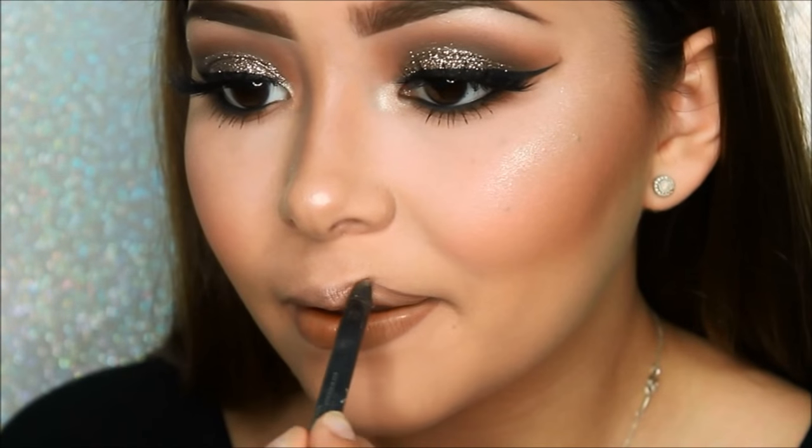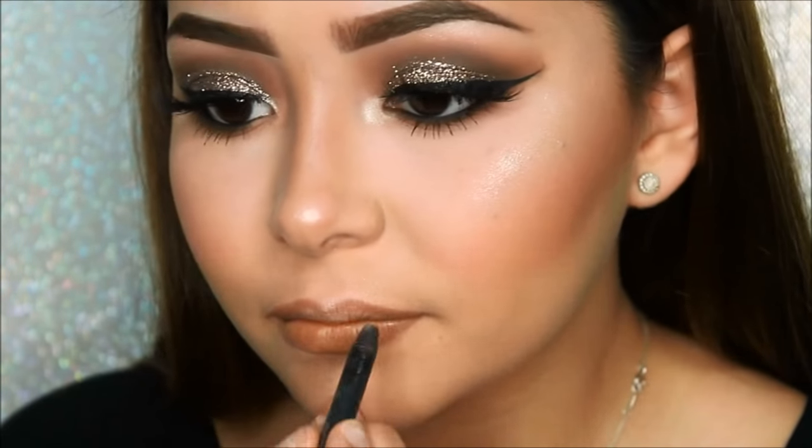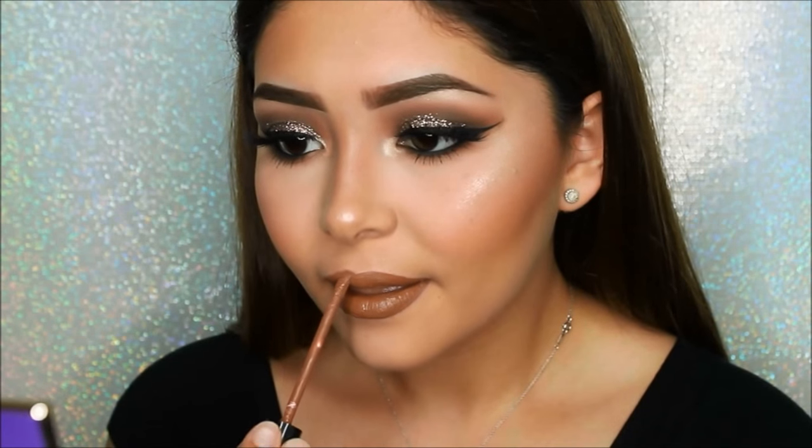For lips I will be lining them with a Dulce K lip liner and then I'll be filling it in with the matte liquid lipstick. Personally I love these lipsticks, especially the way they smell — they're super long lasting, they do not crack, and they are very hydrating on the lips.